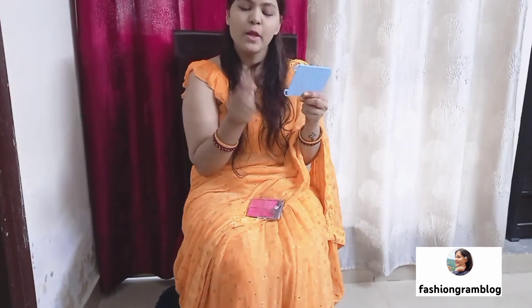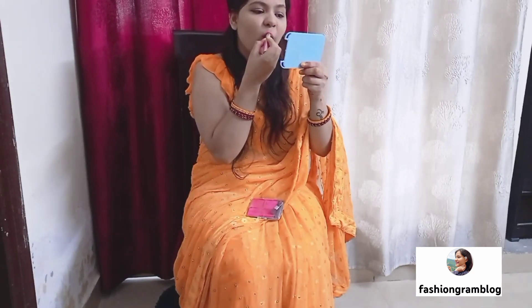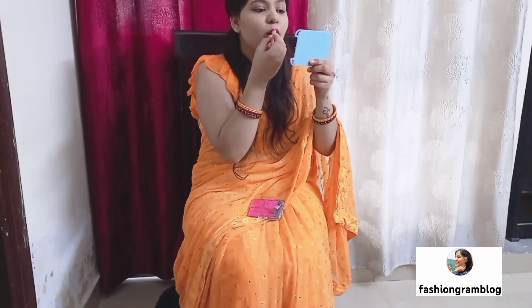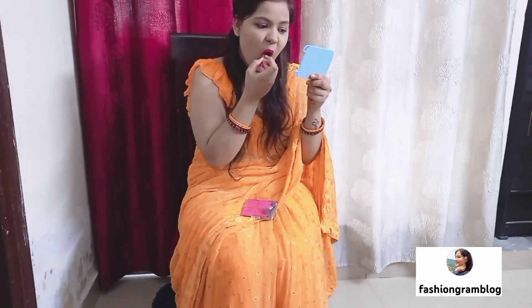It's a purple shade. After drying it looks a little different, so let's try this lipstick. Guys, I will apply the lipstick. I don't know why it doesn't look good on me. I don't know why it doesn't happen. I will apply the lipstick — so guys, it's done. My lipstick is complete.